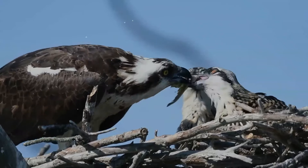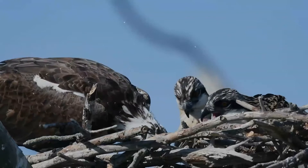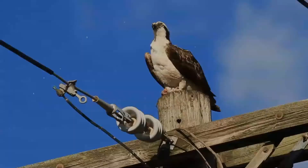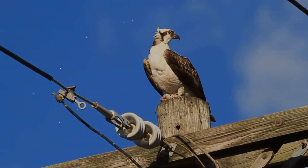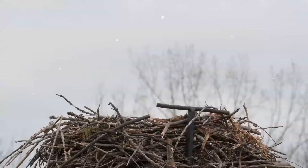A short tail and long narrow wings with four long finger-like feathers and a shorter fifth give it a very distinctive appearance. The sexes appear fairly similar, but the adult male can be distinguished from the female by its slimmer body and narrower wings. The breast band of the male is also weaker than that of the female or is non-existent, and the underwing coverts of the male are more uniformly pale. In flight, the osprey has arched wings and drooping hands, giving it a gull-like appearance.